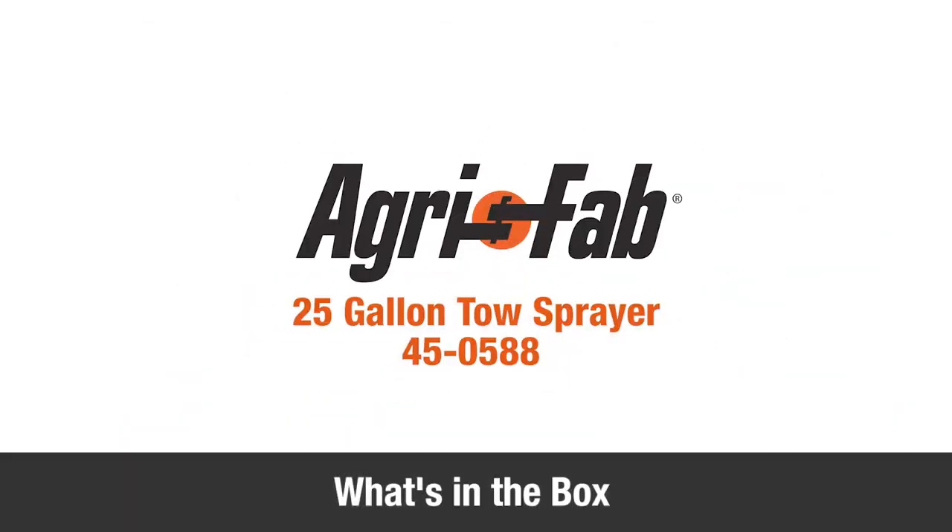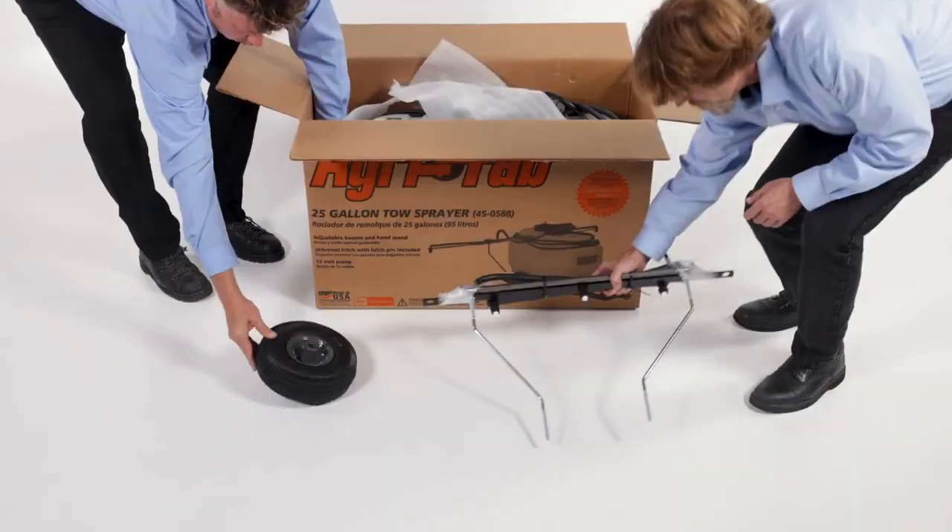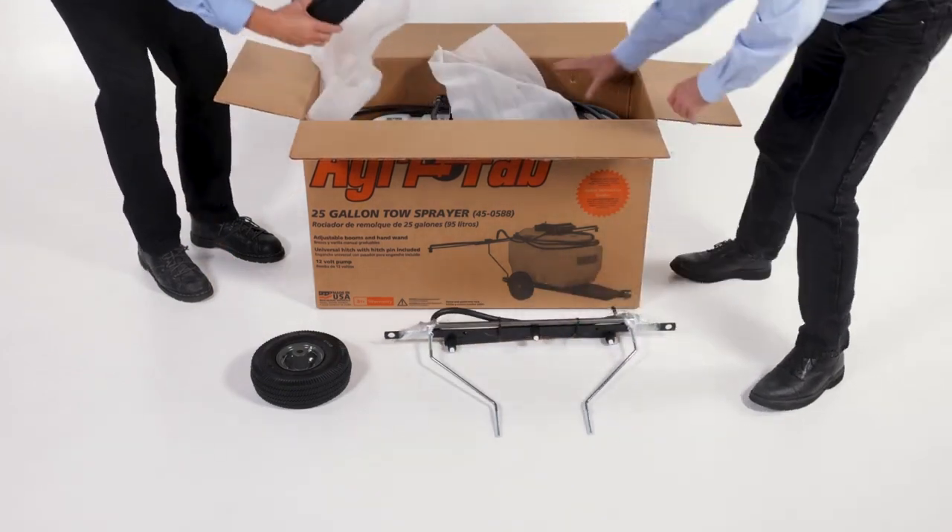In this segment, you'll see what's included in the box. Before you begin assembly, ensure all the parts and hardware are present.